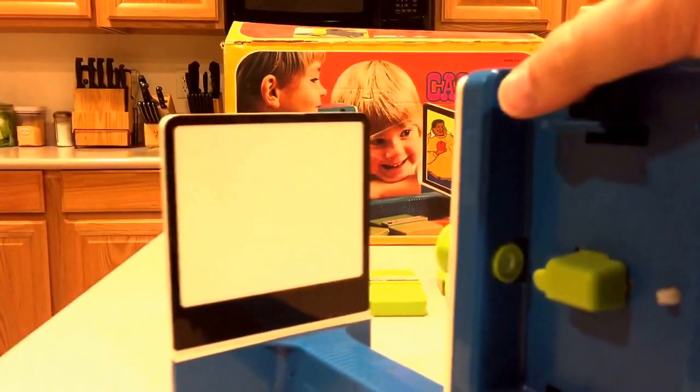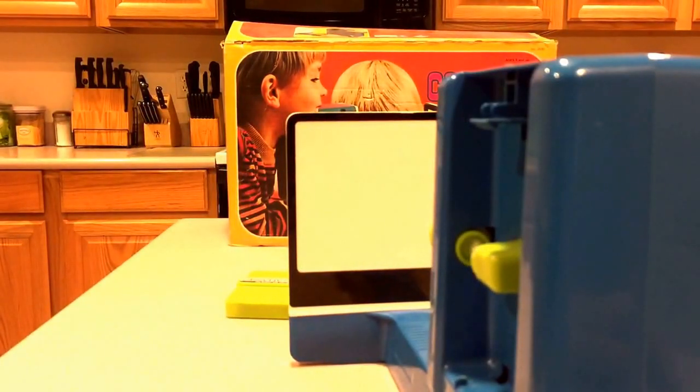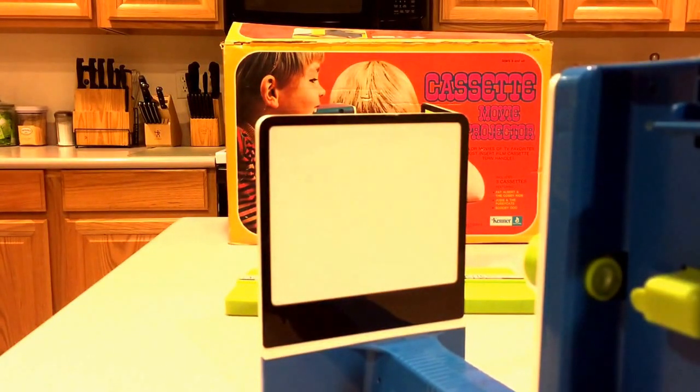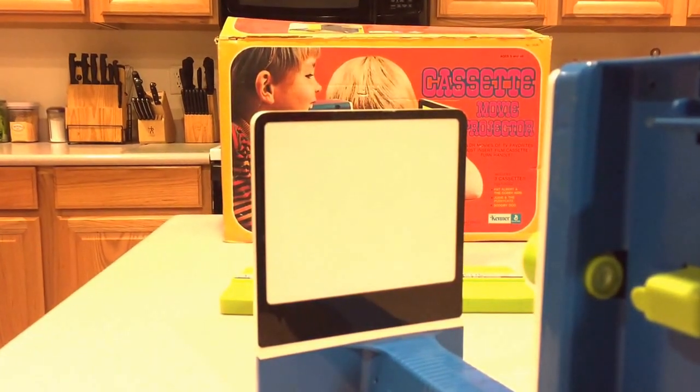So anyway, I thought it would be fun to pop the movies in and shoot them on here and show you what they look like. They're only maybe 30 seconds at the most each. Let me get that set up and I will be right back. And on with the show.